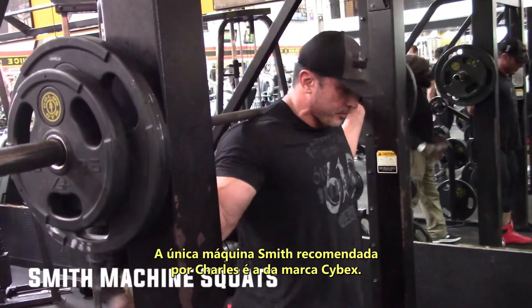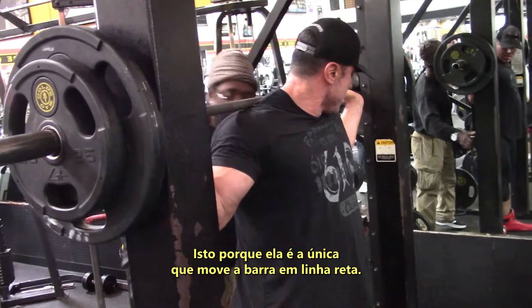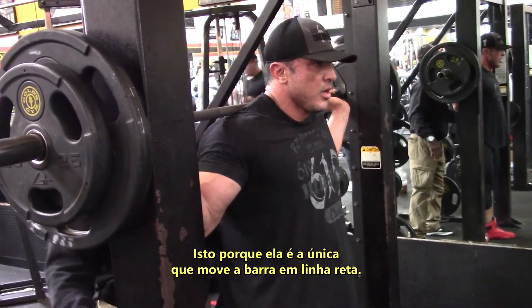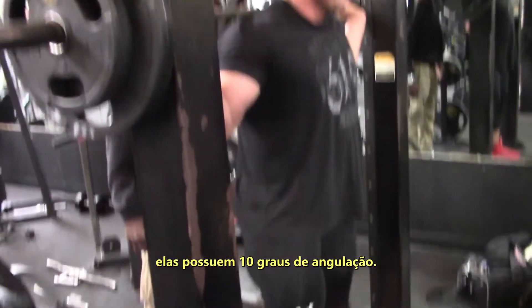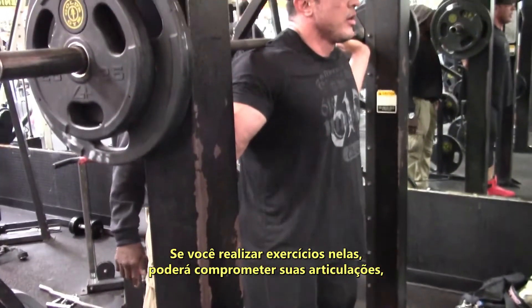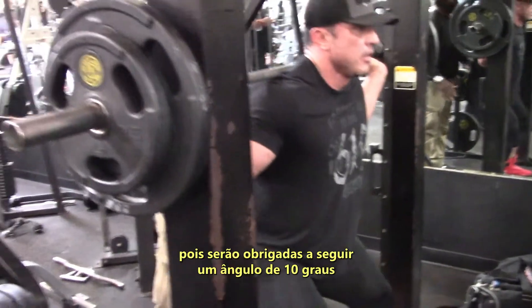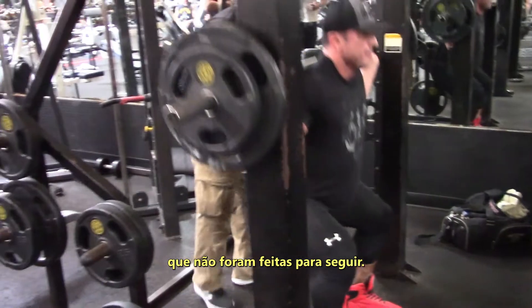The only Smith machine Charles really endorses is the Cybex brand, because it's the only one that goes straight up and down. If you look at a lot of modern-day Smith machines, they're angled at about 10 degrees. Doing exercises on those machines can compromise your joints because it forces them to move in a direction of 10 degrees they were not designed to go.